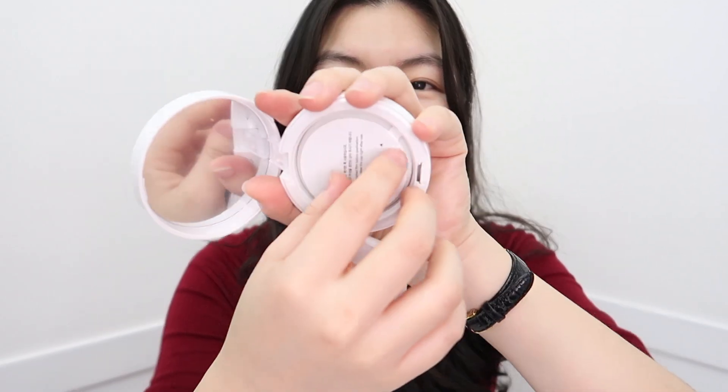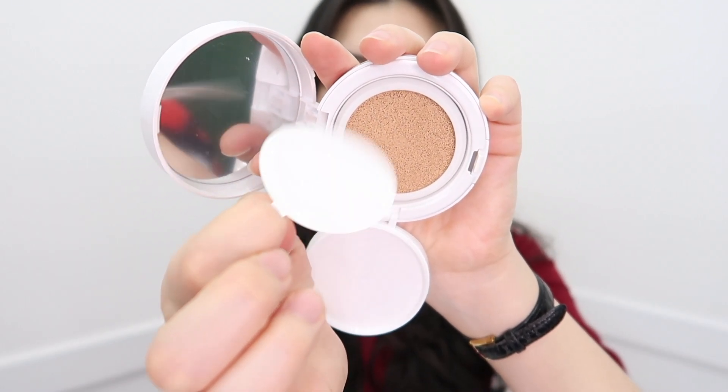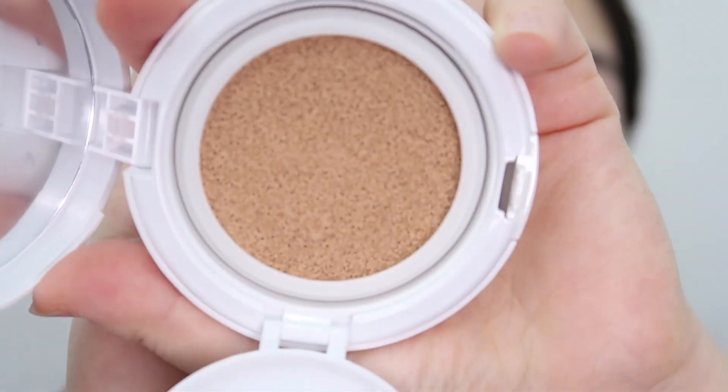Opening the cushion — that's my favorite part. This one is really tight; I usually fit three fingers in there but this one's pretty snug. For this test I don't have a primer on — it's just my bare skin. I only did my skincare routine, and I'm not going to set the foundation either. I just want to see how it performs on its own.